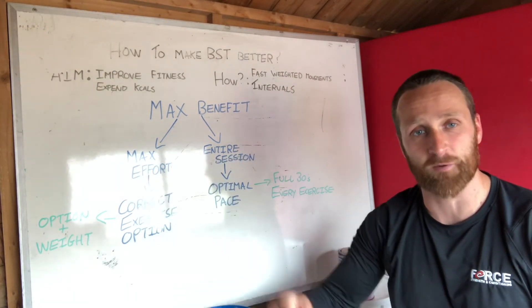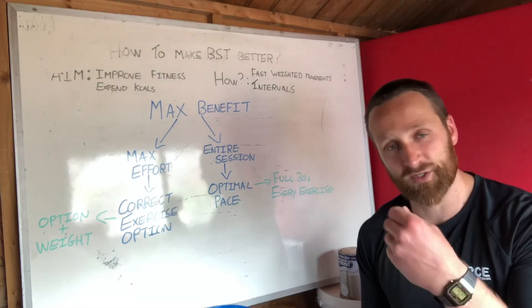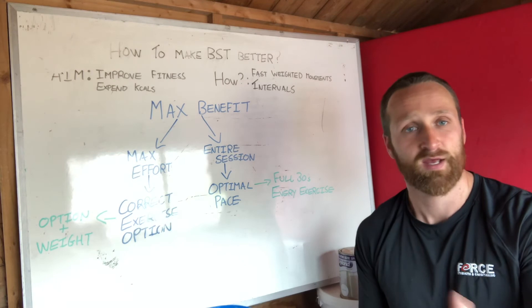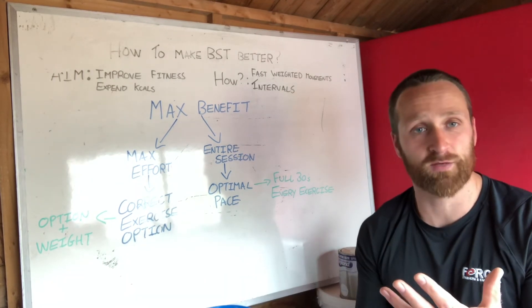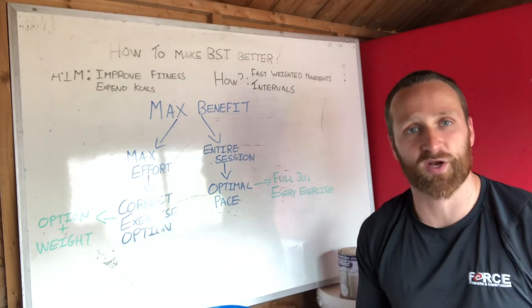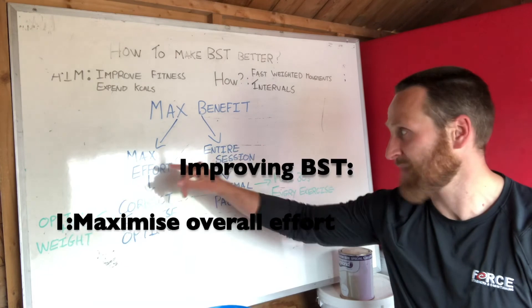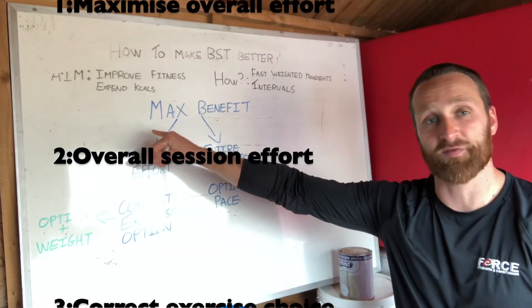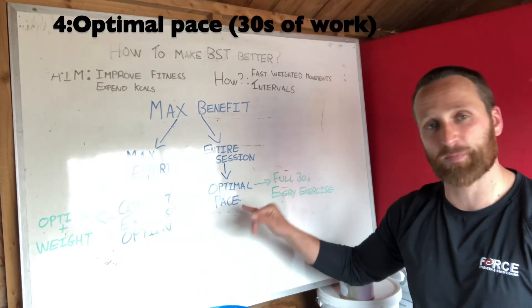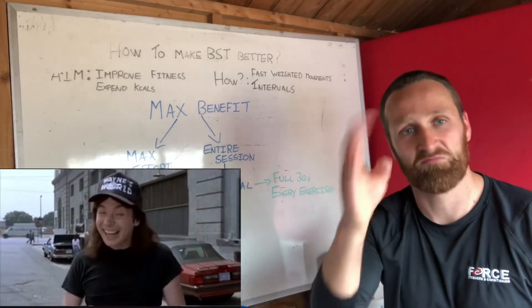There might be another exercise on the step down that allows you to move at an optimal pace for the full 30 seconds. So when you're doing your fitness classes, when you're doing your BST, don't necessarily just pick the hardest option because you think that's going to be the best one and expend the most calories — it might slow you down, lose you form, and not give you the best stimulus. To recap: give yourself the best chance to get maximum effort across the entire session by picking the correct exercise for you and picking an optimal pace that keeps you moving for 30 seconds. Crack on, guys — see you soon.